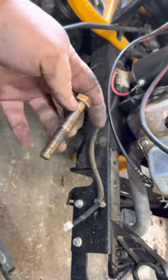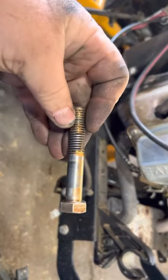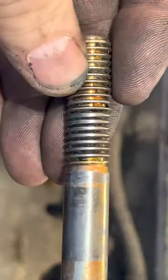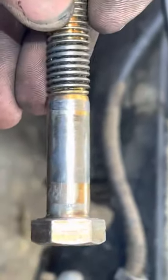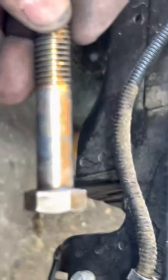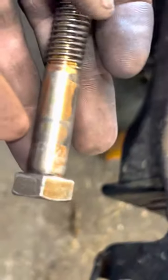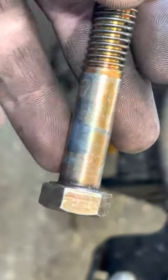This is the bolt that holds the front end. As you can see, there's a wire right here and there. And hopefully you can see the diameter of the threads is smaller than the bolt.